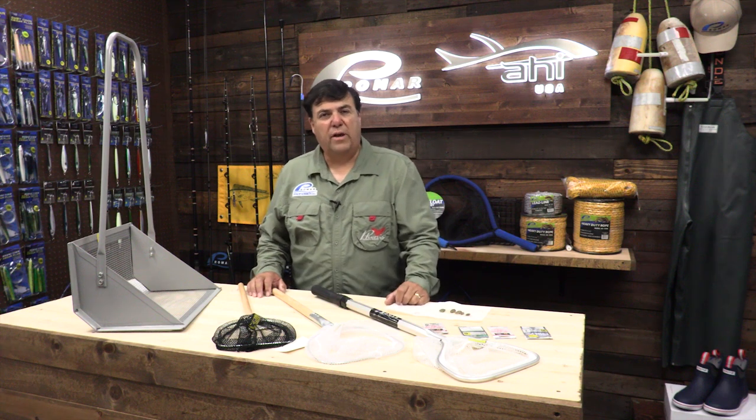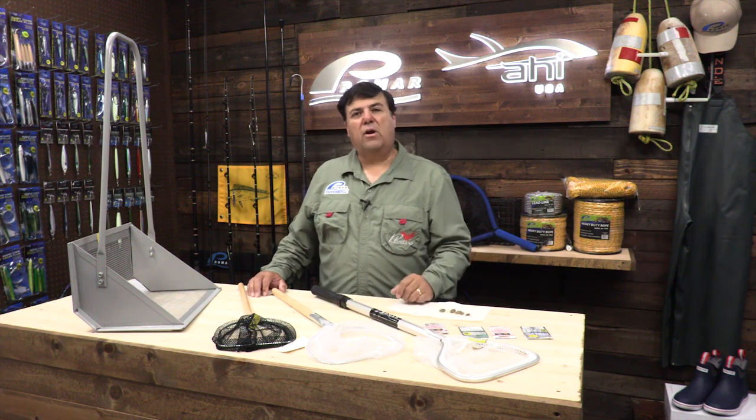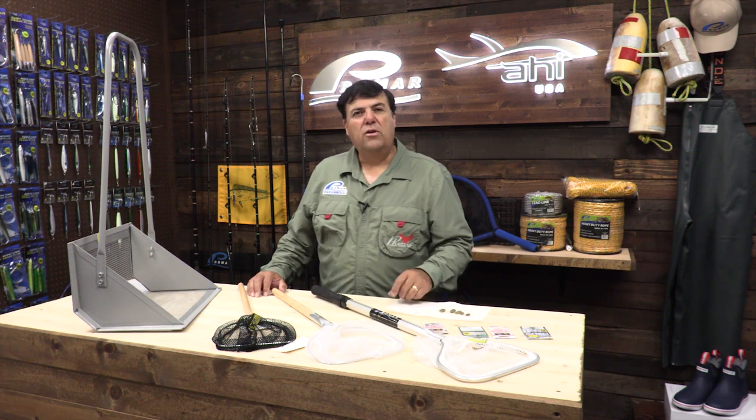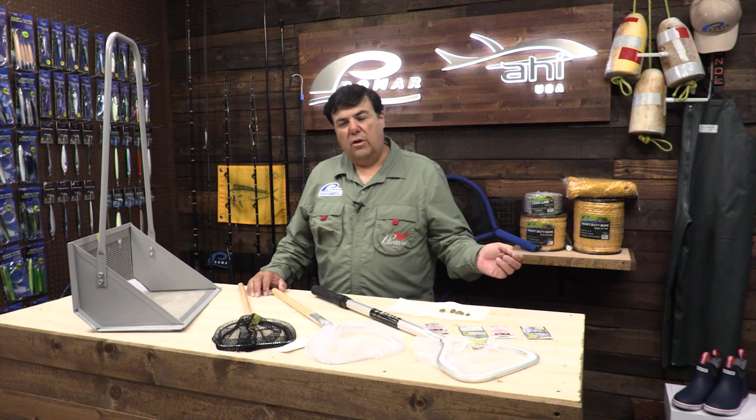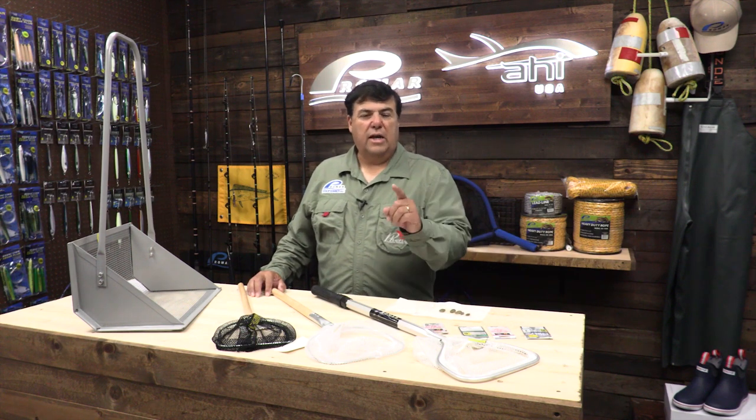I'm Ruben Ortiz, or Trifecta Surf. You can look for me on Facebook under Trifecta Surf, or check with some of our local tackle stores and ask them when we're going to be doing the next surf fishing seminar. You can check with Bob Sands, Turners, or Save on Tackle in Santa Fe Springs. Tight lines.